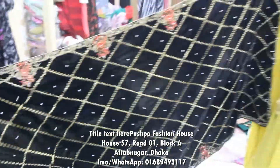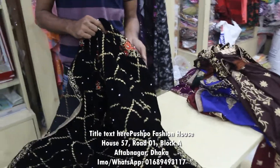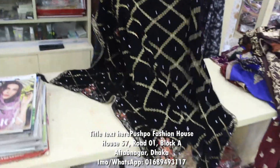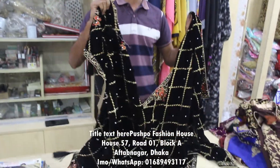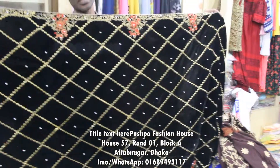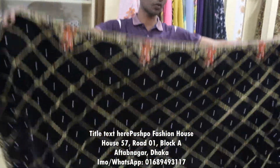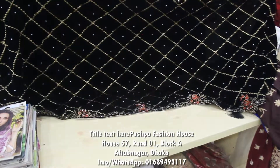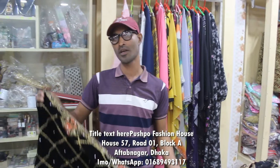We also have a velvet shawl from Pakistan. It's a very reasonable and original shawl. We also have an invoice, cash on delivery, and courier service available. We have a fashion show and another transaction for Christmas as well.